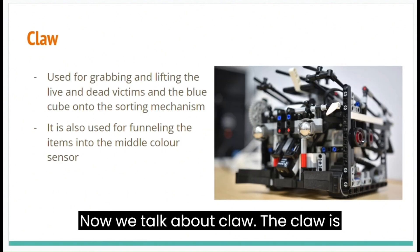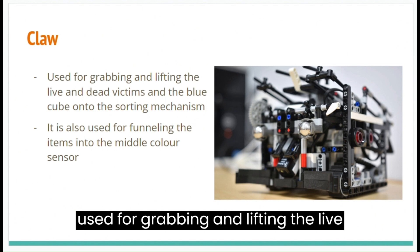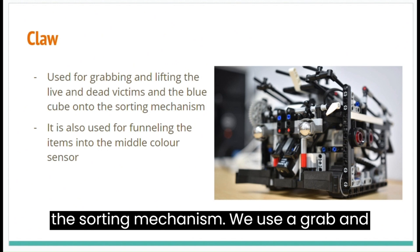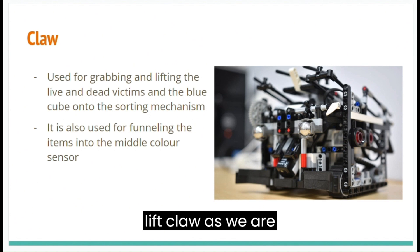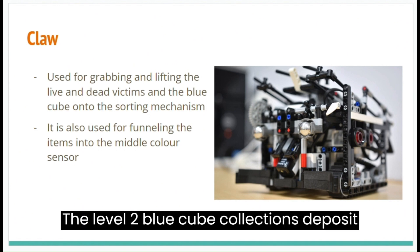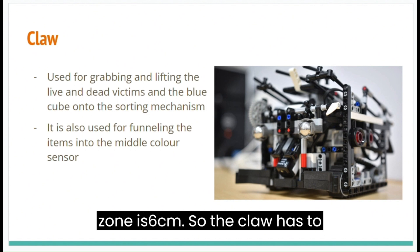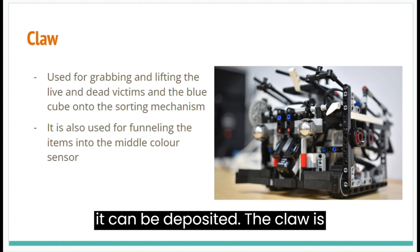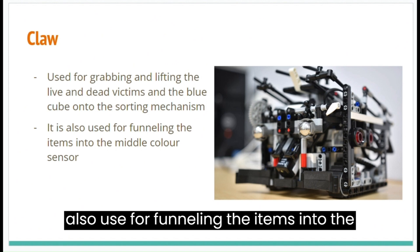Now let's talk about the claw. The claw is used for grabbing and lifting the live and dead victims and the blue cube onto the sorting mechanism. We use a grab-and-lift claw as we are doing level 2 blue cube collection. The level 2 blue cube deposit zone is 6 cm, so the claw has to lift the ball or blue cube high enough so it can be deposited. The claw is also used for funneling the items into the middle colour sensor.